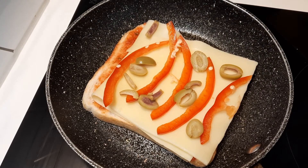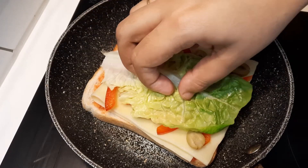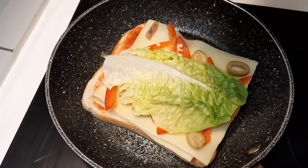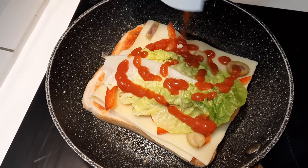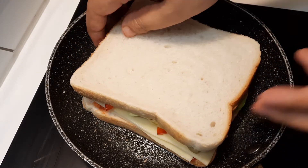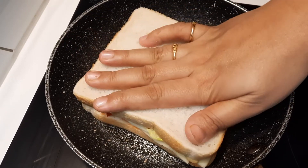And then now I'm putting one slice of lettuce. Now I'm putting a little bit of ketchup, and another slice of bread. So yeah, sandwich!